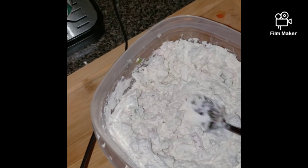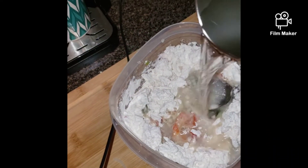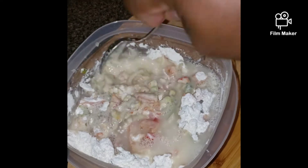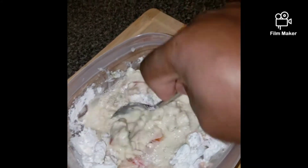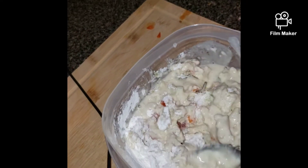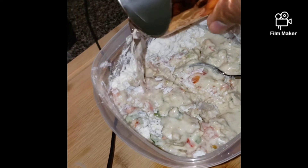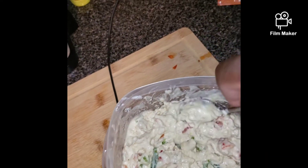Mix it until everything is incorporated, like this. Then pour some water and stir it until all the flour lumps have dissipated and it gets a smooth, soft texture. I'm going to show you — you can do it both ways. Add some more water.